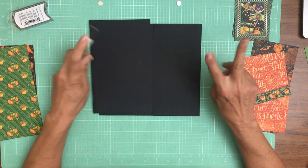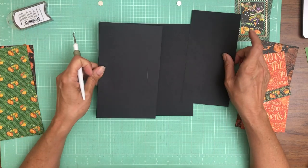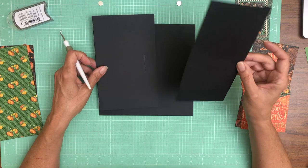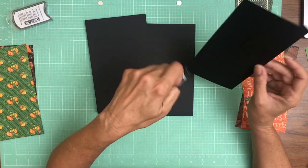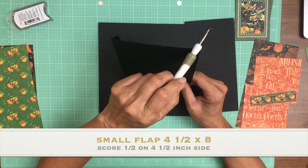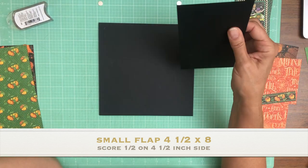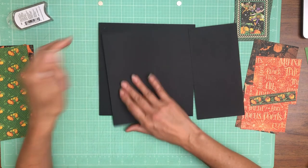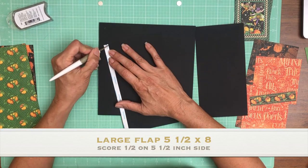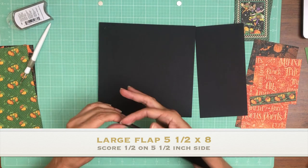There are two flaps — a small flap and a larger flap, and they differ by one inch. The smaller flap is four and a half by eight, the larger flap is five and a half by eight. You're gonna score a half inch on the four and a half inch side and a half inch on the five and a half inch side, and you're gonna install them to the left and right.